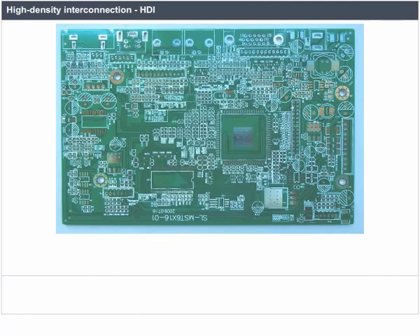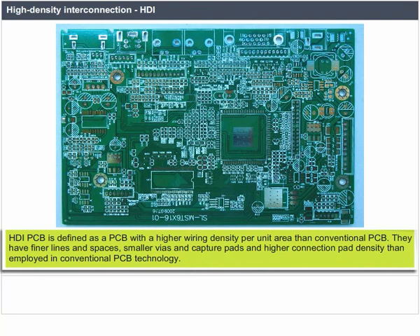HDI PCB is defined as a PCB with a higher wiring density per unit area than conventional PCB. They have finer lines and spaces, smaller vias and capture pads, and higher connection pad density than employed in conventional PCB technology.